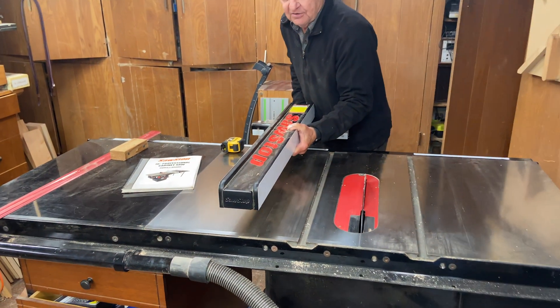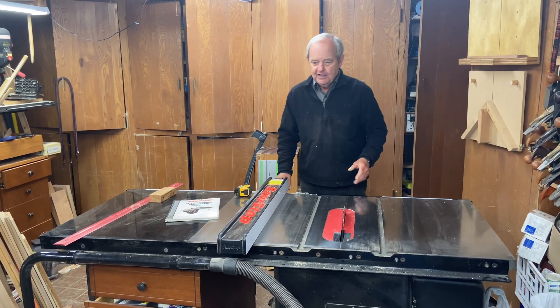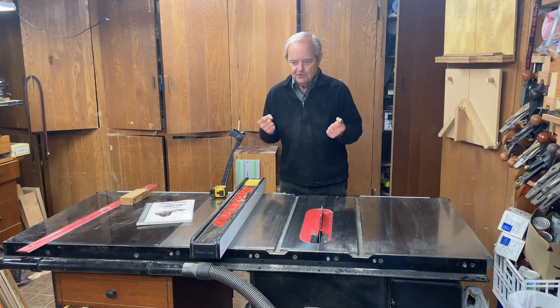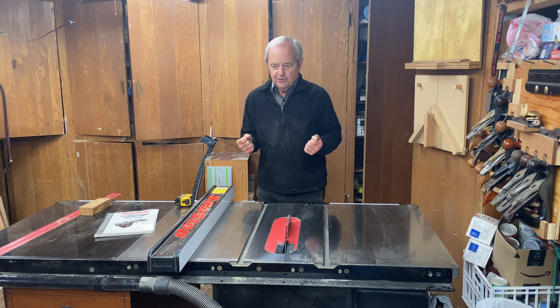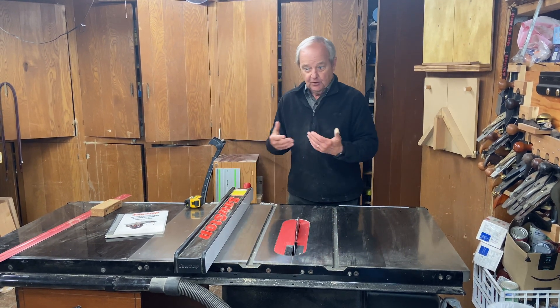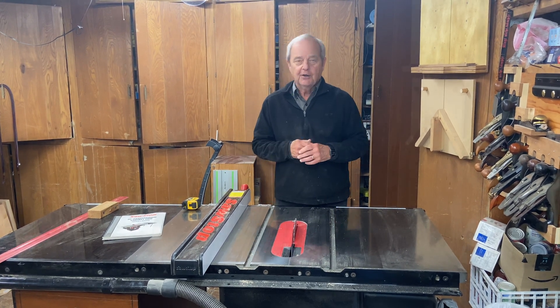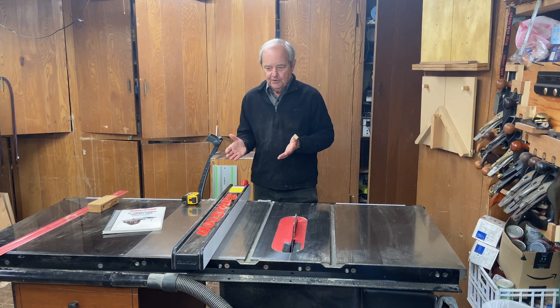It's quite heavy — it probably weighs 20 pounds, and that's very good. It's needed on this kind of equipment to give you the solid stability that you need when you're doing rips. It moves very well, and it's what comes standard. It doesn't cost you anything extra — it comes with the saw.